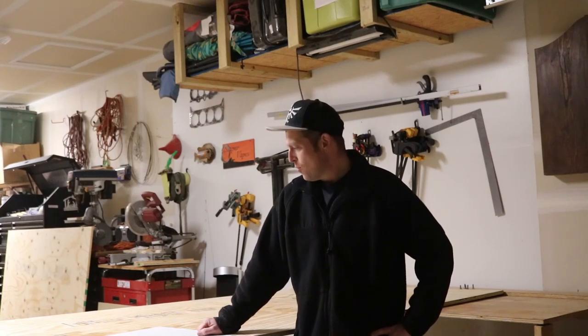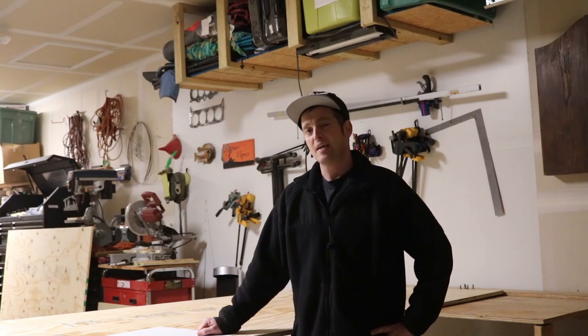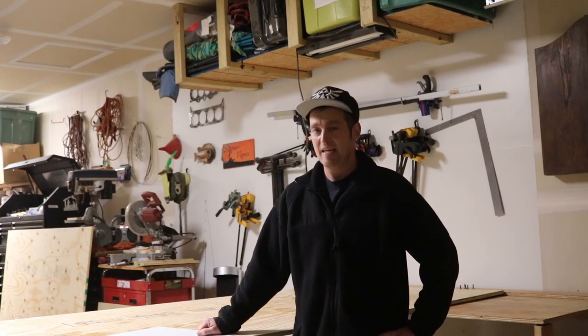How's it going everybody? GamerWayne. Welcome back to another video. In this video we're going to be building a Nintendo M82 kiosk.